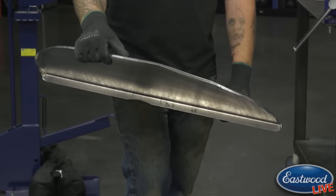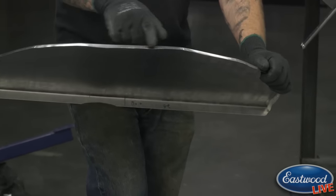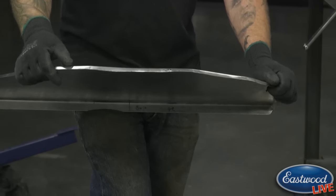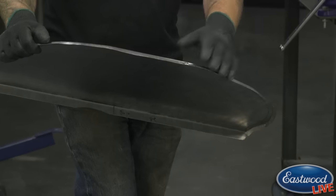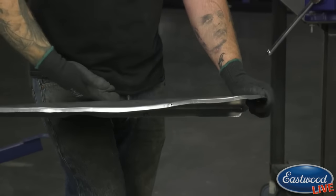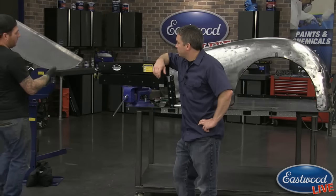When you're tipping an edge with a bead roller, or in general when you're doing an outside edge like this, you're going to see there's going to be some ripples in here as we roll this. You need to make sure you keep those under control. When you're rolling an outside edge, too much material ends up being there and you need to shrink it to keep everything under control so it doesn't pull the shape out of our panel.